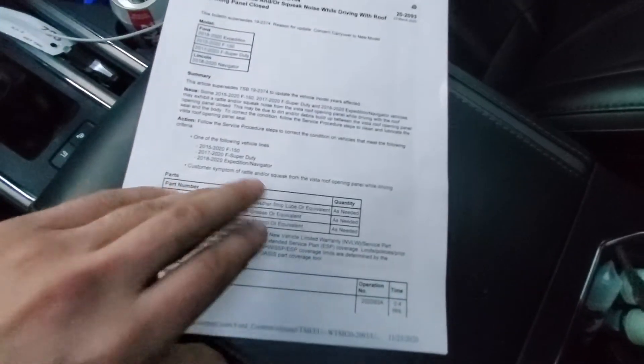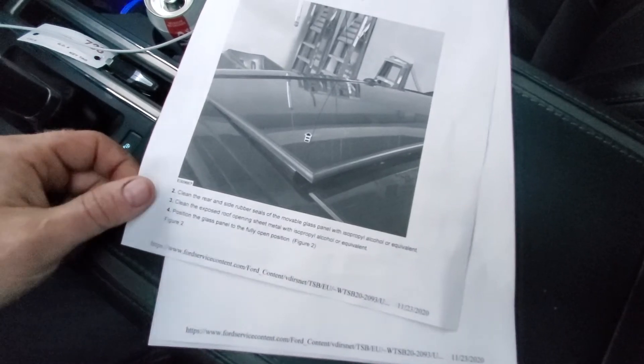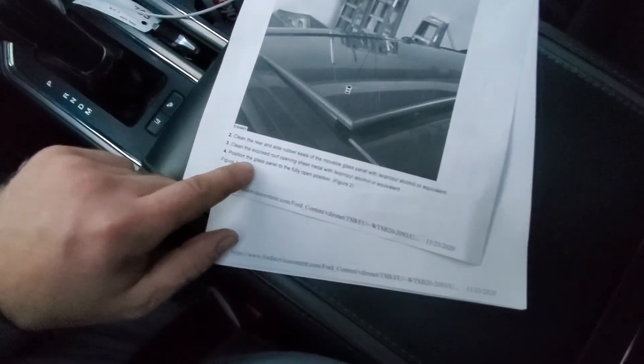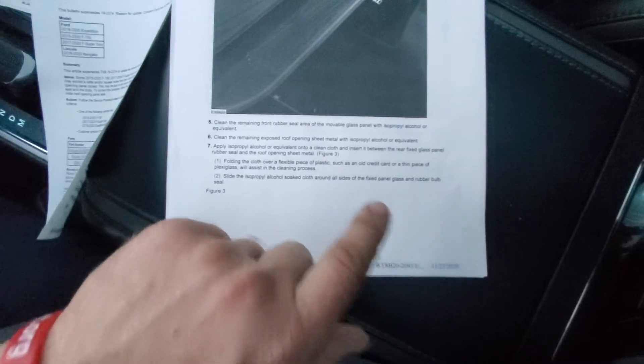Here's the basic how-to so you guys can see. Position the glass in the vent position — so they tell you to just vent it up, just like it says right here in the picture. Clean around the outside all the way around like I told you. You can use rubbing alcohol; I used Windex because it has high alcohol content and evaporates really quickly. Clean the exposed roof opening sheet metal with isopropyl alcohol. Then position the glass panel to the fully open position — that's the all the way back position like I showed you.